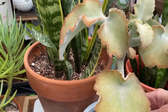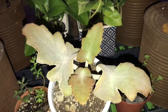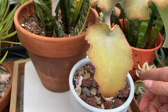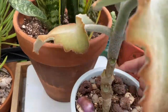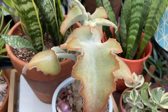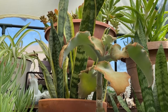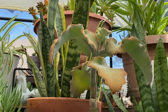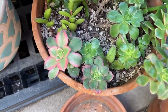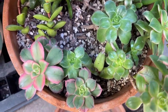Some new growth at the top looking good. And these aeoniums I just transferred into this pot because they were getting kind of big for the other pot.